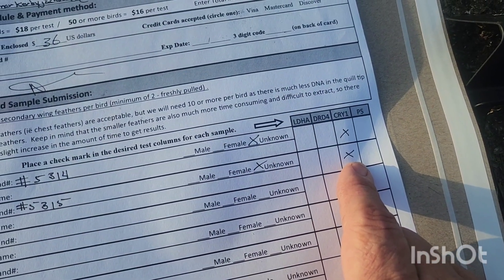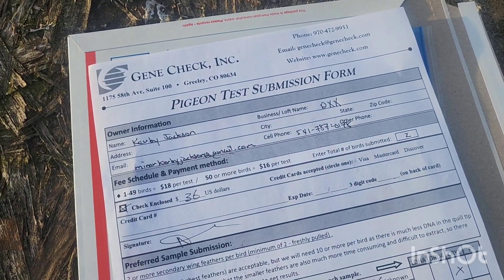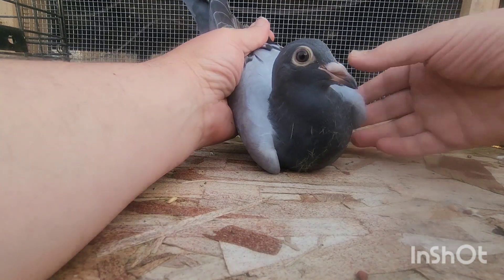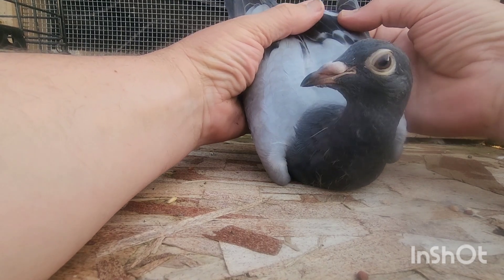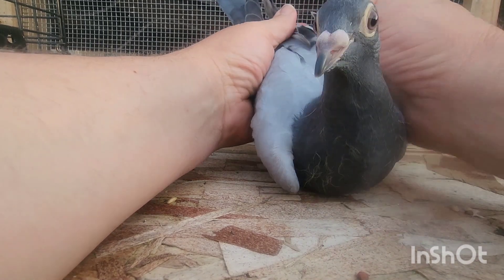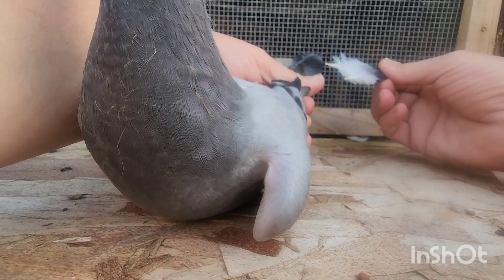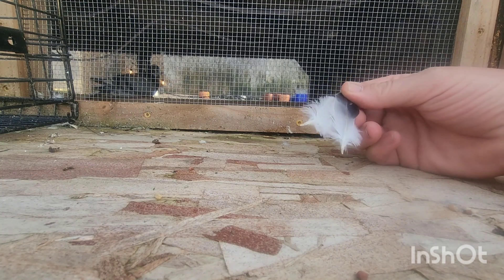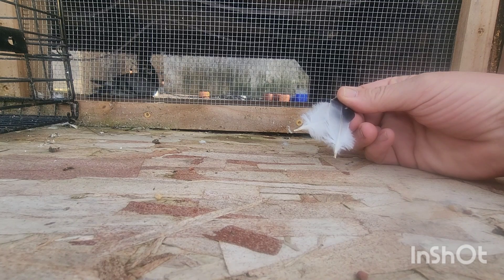The tests you can get are LDHA, DRD4, cry one, and pigeon sexing — they're all the same price at $18 per test. We are doing the cry one test. To collect our sample, we send a minimum of two feathers per test. We take two small secondaries and just pluck them — and that's our sample.